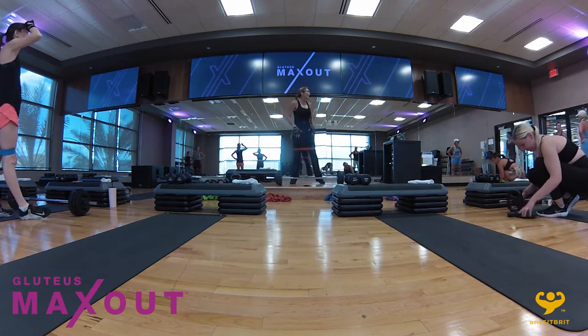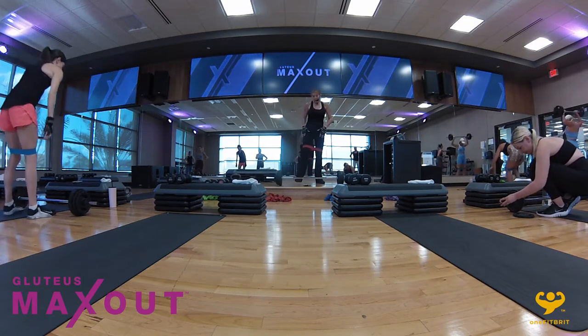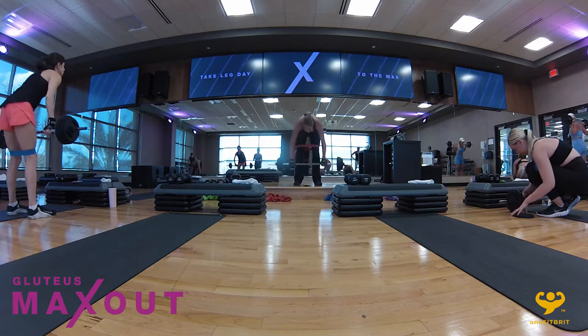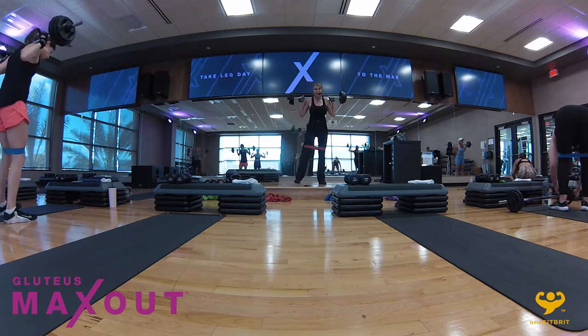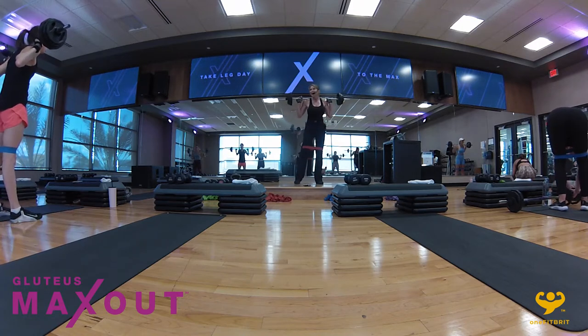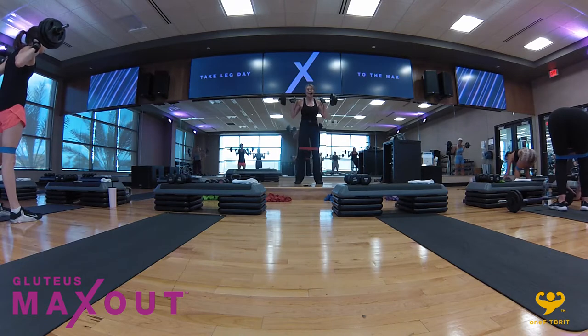We're going to go back to the side-to-side back squats. If that doesn't feel good for you, just stay on the spot — try not to fall forward. Everybody with me? Four, three, two — side-to-side. This is not a choreographed class — you do not have to stay with the music, and for sure you don't have to stay with me.